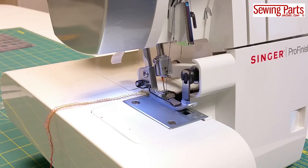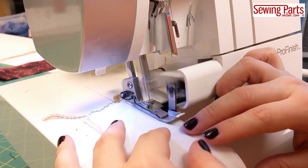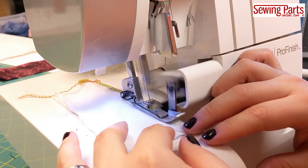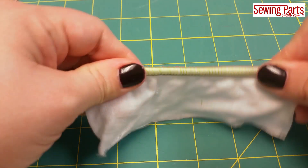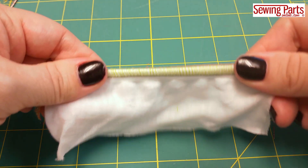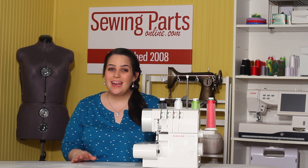A lot of times you'll see stabilizing done to ready-made clothing at the shoulder seam, especially of knit fabric. You can use stay tape, ribbon, or binding, but you can also use clear elastic, which is what I like to use. Once you've attached the clear elastic to the seam, you can see it still has a lot of stretch but it bounces right back without being warped.